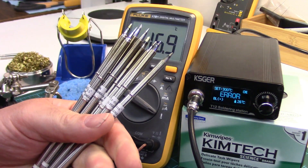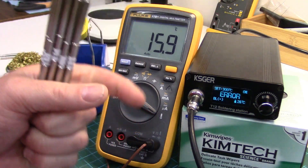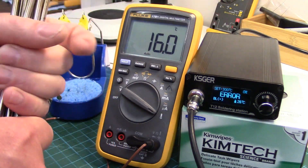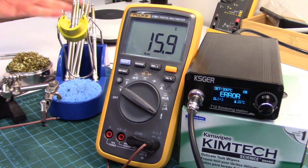Howdy folks! Today we're calibrating our T12 integrated or direct drive soldering iron tips for our KSGER soldering station, which I did a review on last week. I just thought I'd show you the calibration process because it's quite interesting in case anyone wants to know what's involved.